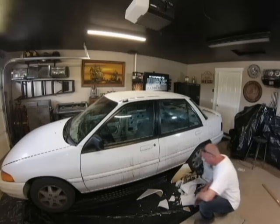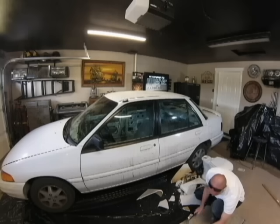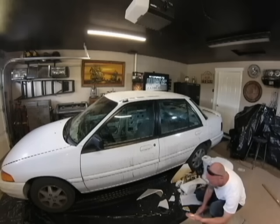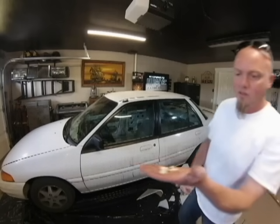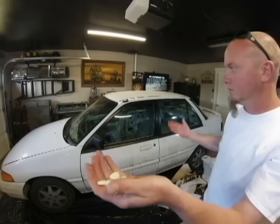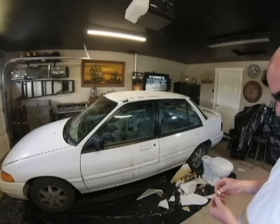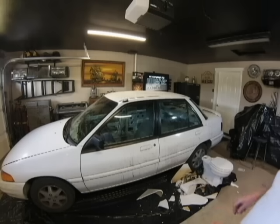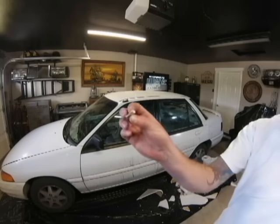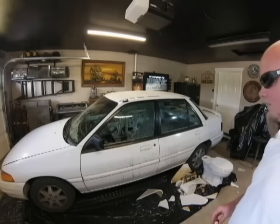All right, I'll grab a few of the smallest pieces of porcelain here, maybe break one up a little bit. Here's some of the porcelain from the toilet. I'll just throw it at the glass and see what happens. Nothing. Try a little bigger one. All right, so that worked — it was a little bigger.